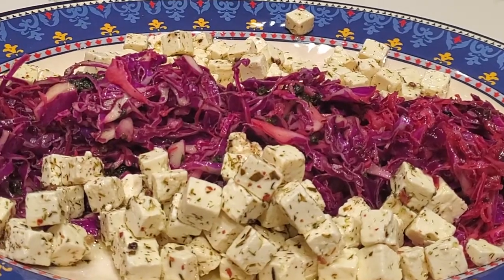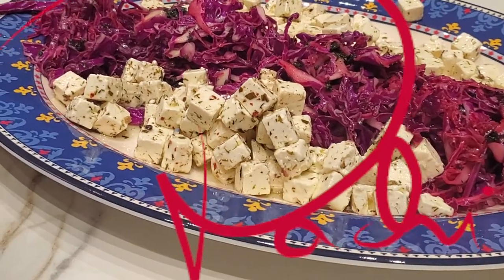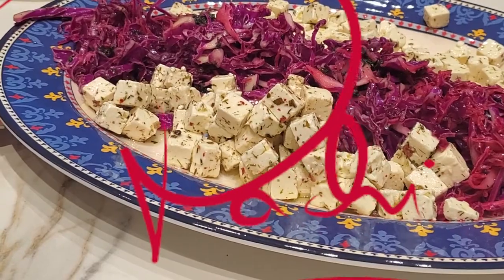Chipotle, delicious food, amazingly. Enjoy Chipotle! I'll see you soon!